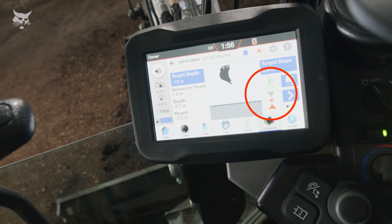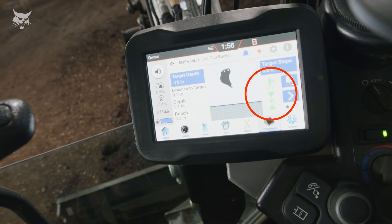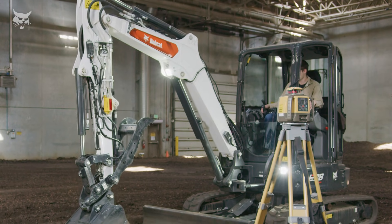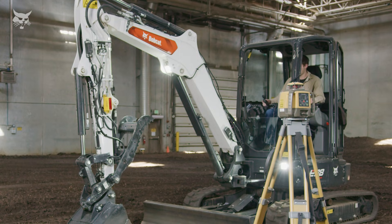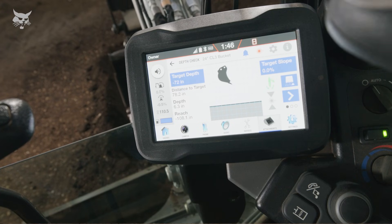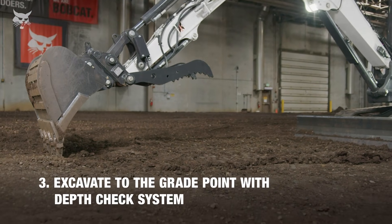The display icons will let you know if the work group needs to be raised or lowered to acquire the laser beam. Once the arm is vertical and the laser receiver acquires the laser beam, the depth check system will automatically perform a benchmark, which is indicated with an audible tone.